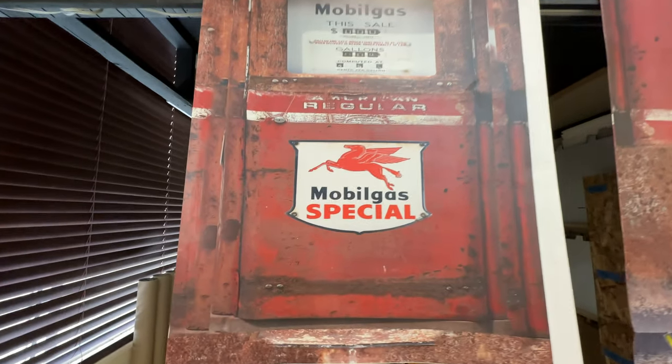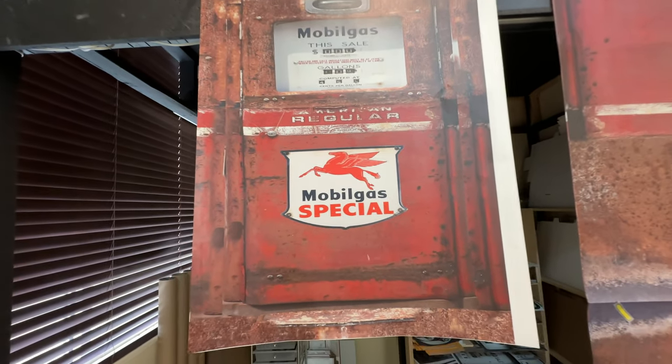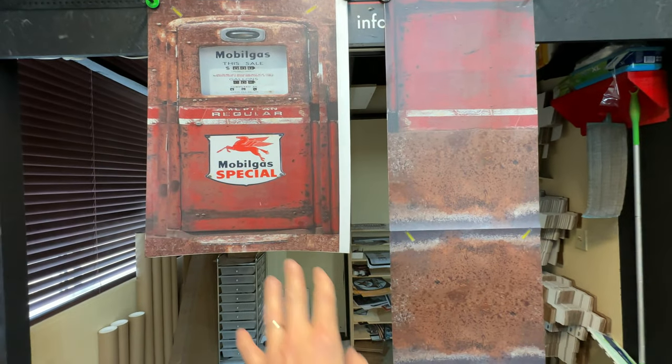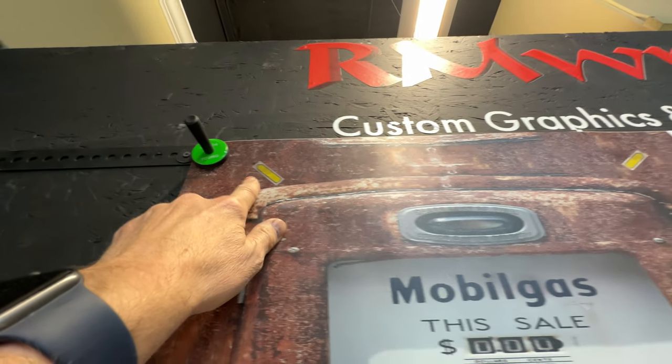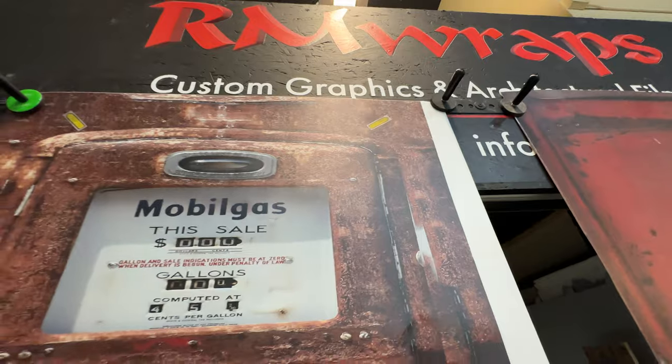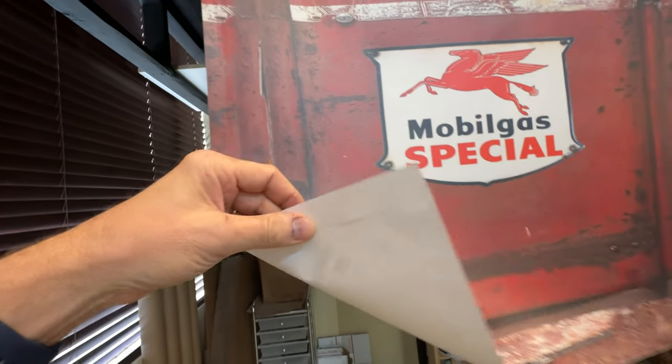This is actually printed on 3M air release vinyl with a matte sheen finish. We put a lot of love into this — we make sure the size fits perfectly on your door or the full body wrap, as you're seeing right here. We also indicate the corners of the doors with little flags, which get removed once it's installed.